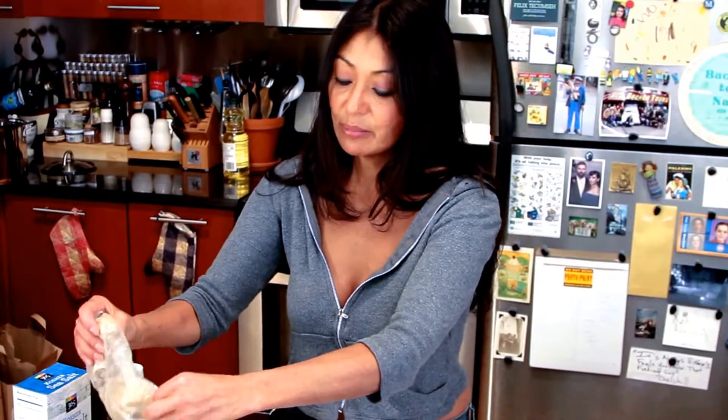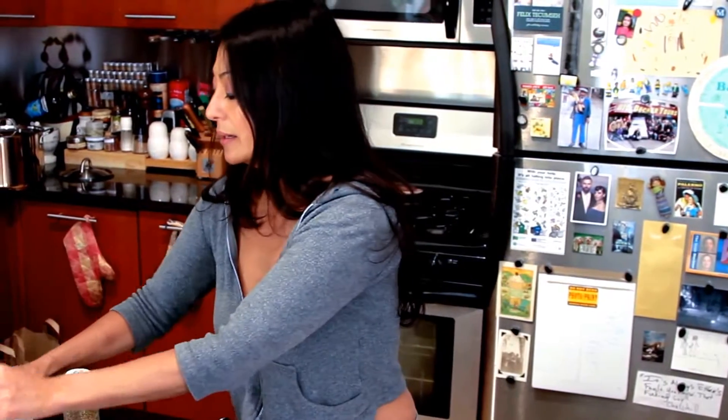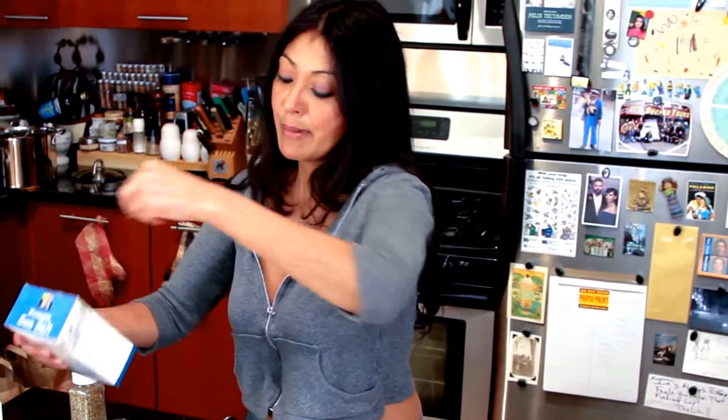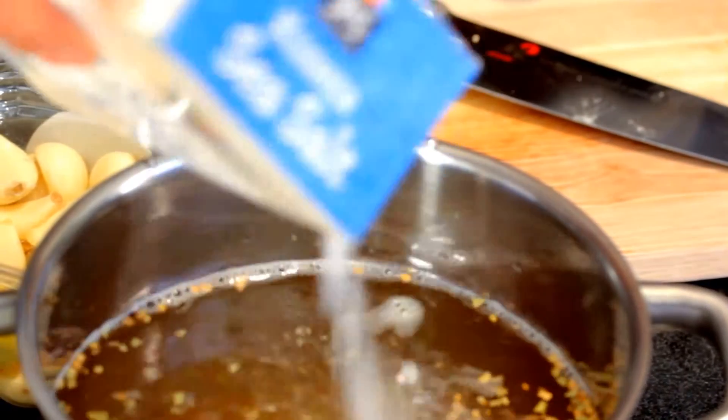So with this I'm using about a cup and a half of sugar. I prefer brown sugar over white sugar because it imparts a little bit of a sweeter, smoky flavor. And about one cup of salt.